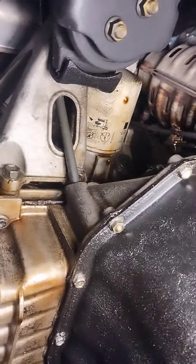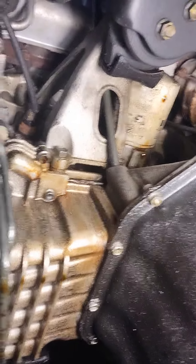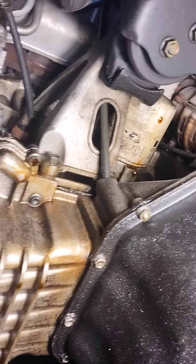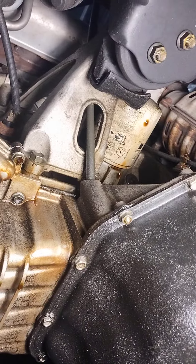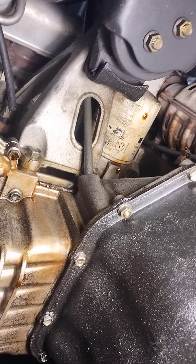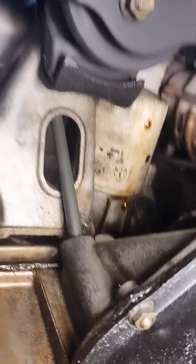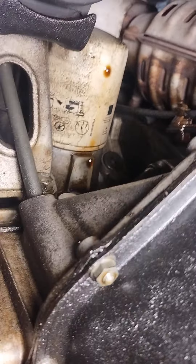Whoever put the oil filter on — I think there's a double gasket in there. There sure looks like there's a gap there and it doesn't look tight to me. I haven't touched it yet, I just found it. I've got to do an oil change on this thing anyway. He may have done his own oil change. Look — you can see it's just pouring oil. I literally watched it, it was almost squirting.